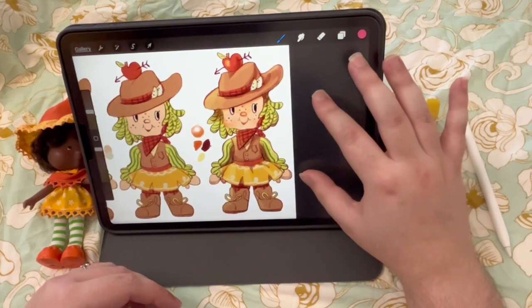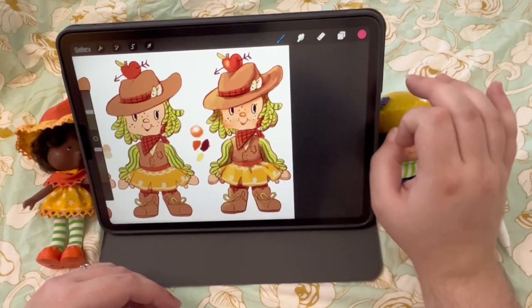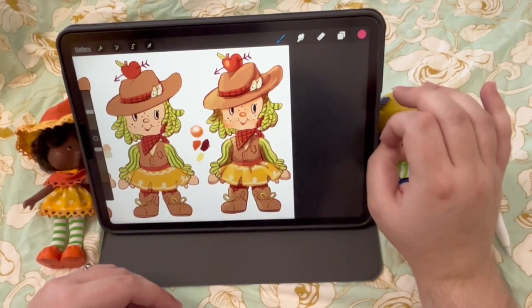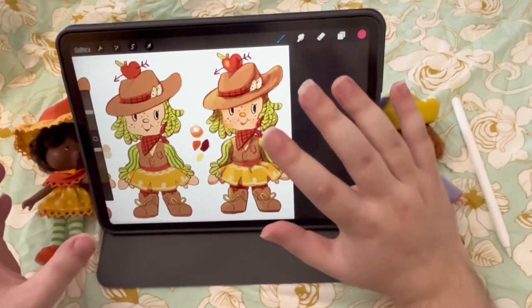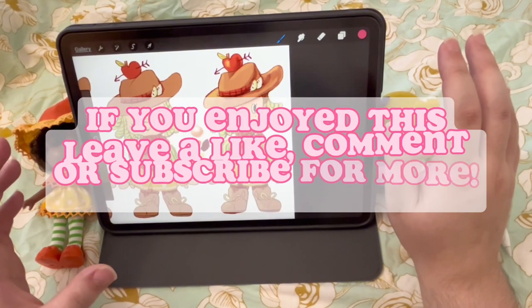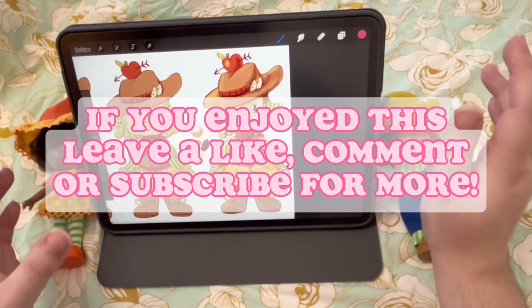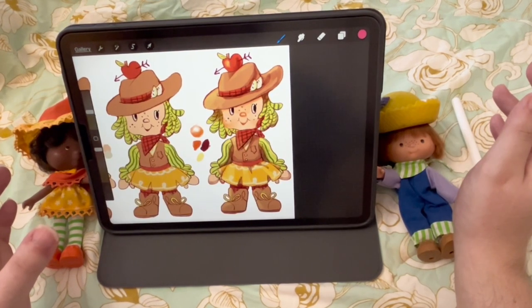And you are all done — this is your finished Strawberry Shortcake character. Mine is Apple Fritter and I'm super happy with how they turned out, I think they came out really cute. If you have any questions or want me to go into more detail on outfit design, color picking, or clothing choices, just leave a comment. If anything was confusing let me know and I'll try to clarify. Thanks so much for watching, bye!